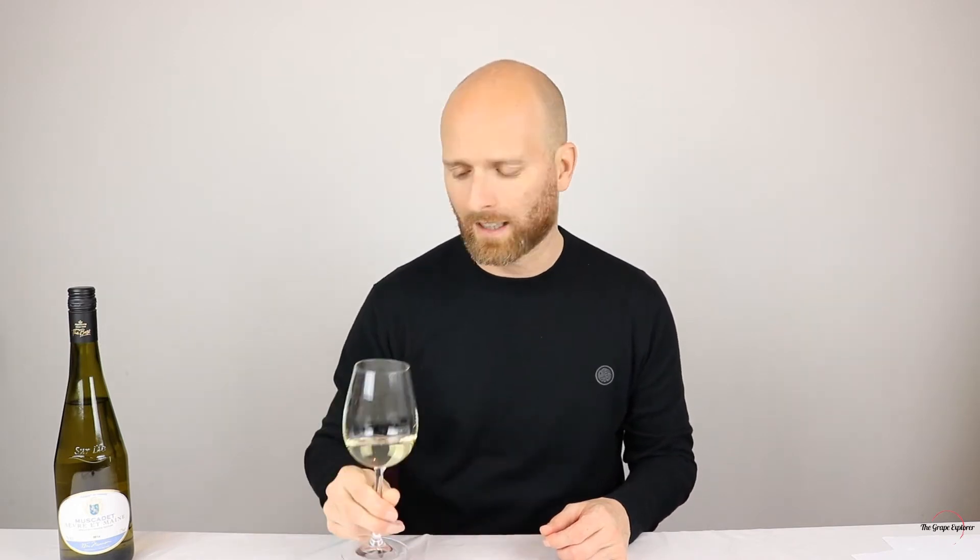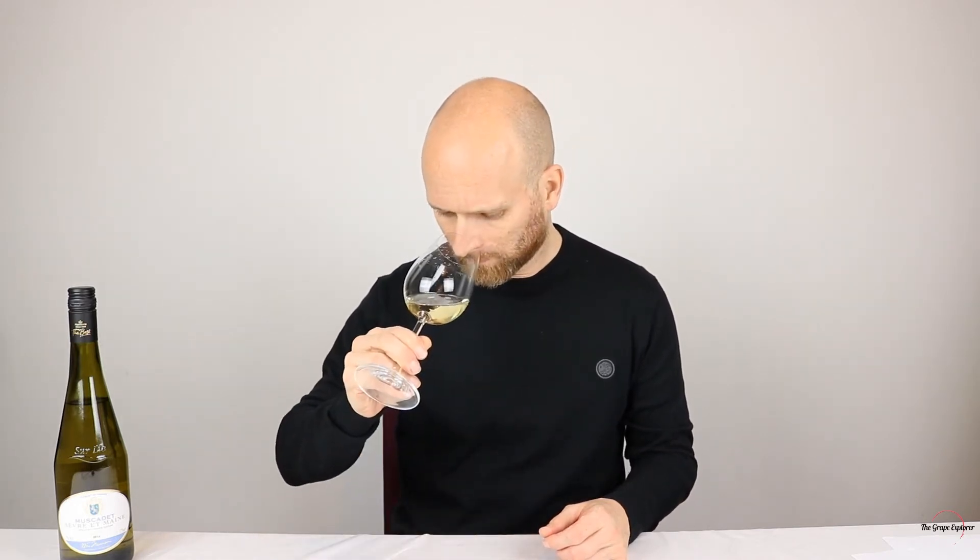The Muscadet we're looking at here is a pale lemon in colour. Before swirling, the aroma intensity is probably about medium, maybe medium plus. We'll give it a swirl and see what flavours we can pick out.